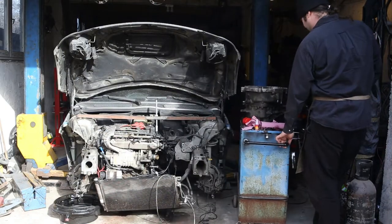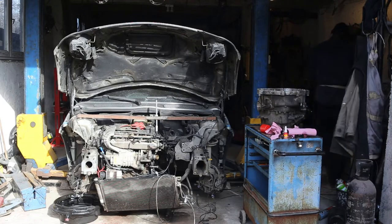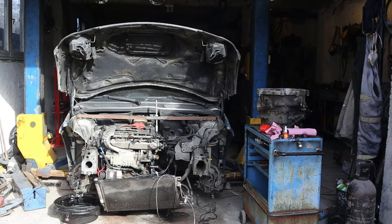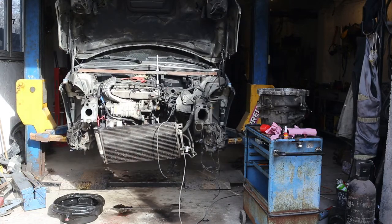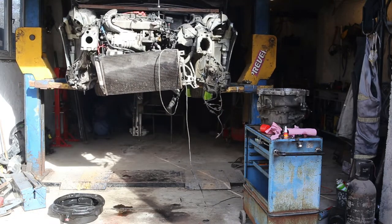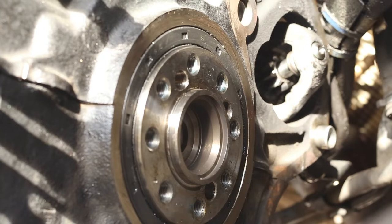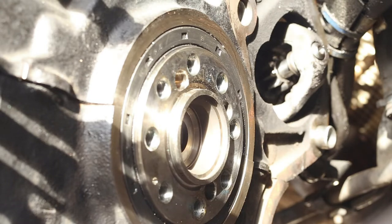Hello dear friends, in this video I'll be showing you how to easily remove and replace a flywheel oil seal. This trick you're about to see works on a variety of brands, starting with MINI, BMW, Mercedes, Volkswagen, Opel, and so on. Of course we'll have to assume that you've already done all the heavy work involved in reaching the main oil seal, the one behind the flywheel.